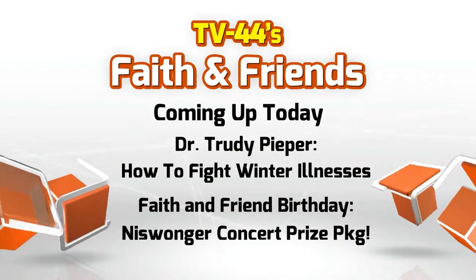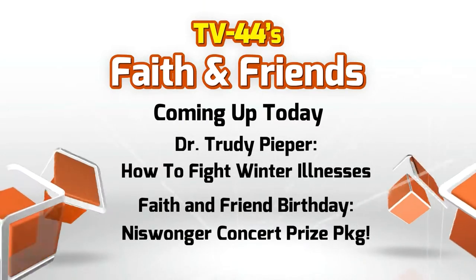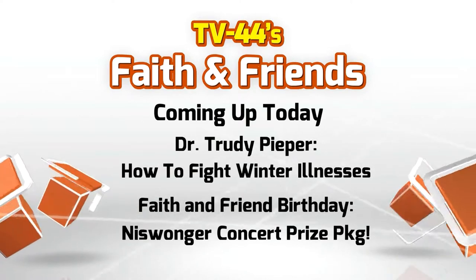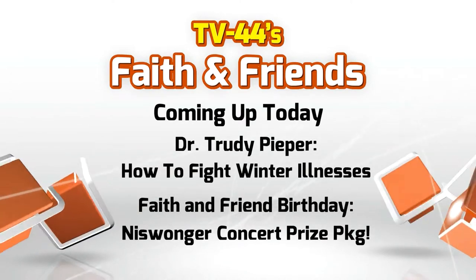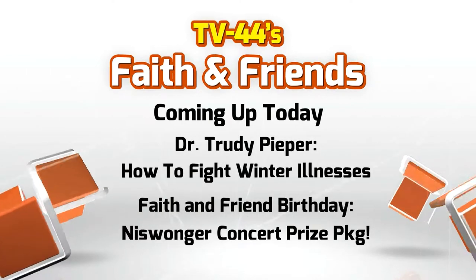Sickness season is upon us — Dr. Trudy Pieper is back with some natural tips on how to keep your entire family healthy. And in honor of our one-year birthday, we're doing a special concert ticket prize package to an upcoming Niswonger concert event. Stay tuned to find out how you can win. Also, Jeff Harding is returning to his hometown. The St. Henry graduate helped the Redskins to their first state football title, went on to a Big Ten championship at Penn State, was drafted by the Detroit Lions in the first round, and won a Super Bowl with the Pittsburgh Steelers. He made the Christian faith his own while with the Lions.